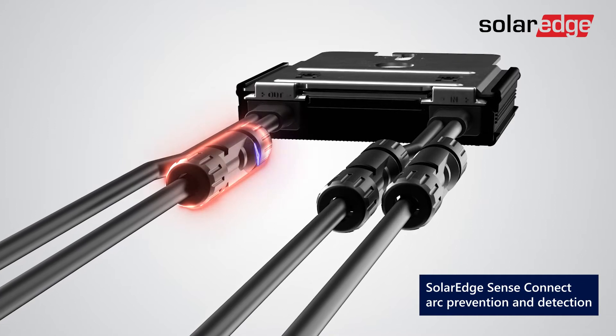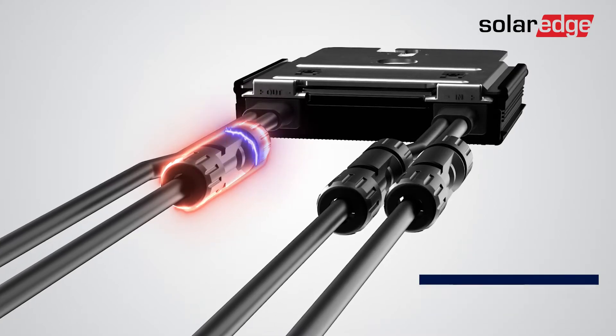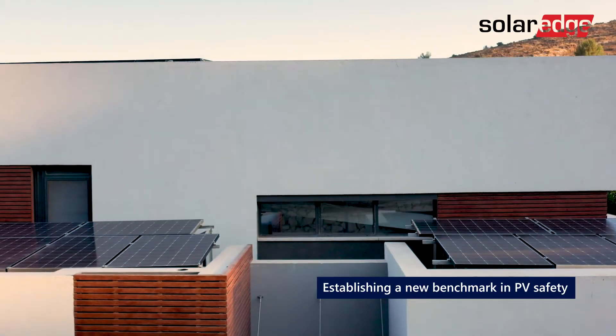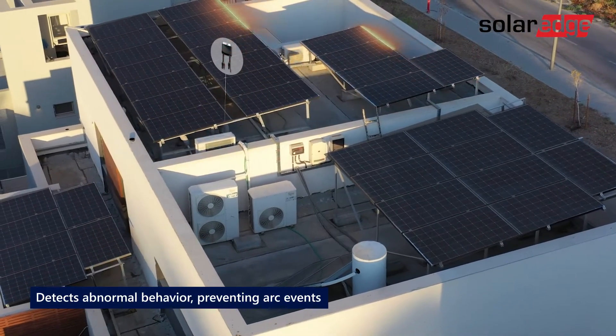This is achieved by detecting and reacting to heat, as well as by identifying connector wear and tear that may occur over a system's lifetime. These measures surpass even the most stringent solar industry arc detection standards. SenseConnect initiates system shutdown whenever abnormal behavior is observed, preventing arc events.